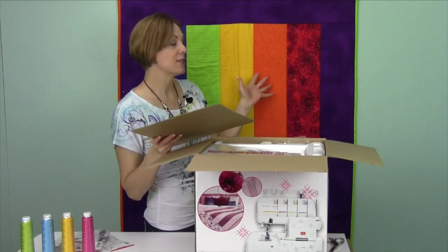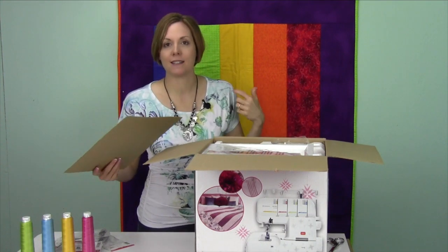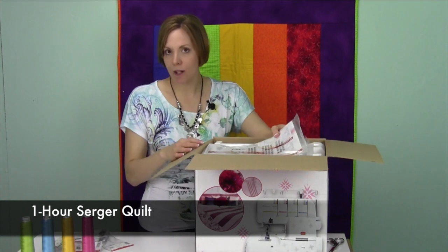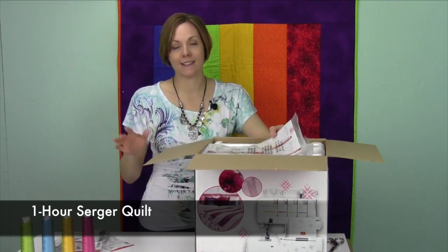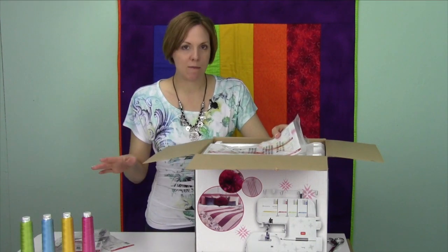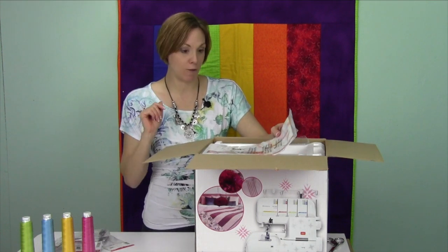Even the quilt behind me was actually done on a serger — everything except the binding. It's a nice little quilt as you go. That is on our website as a one-hour serger quilt. I say one hour because the first time it might take you an hour; the next time it'll take you about 30 minutes. It's a great way to use up scraps and leftover batting.